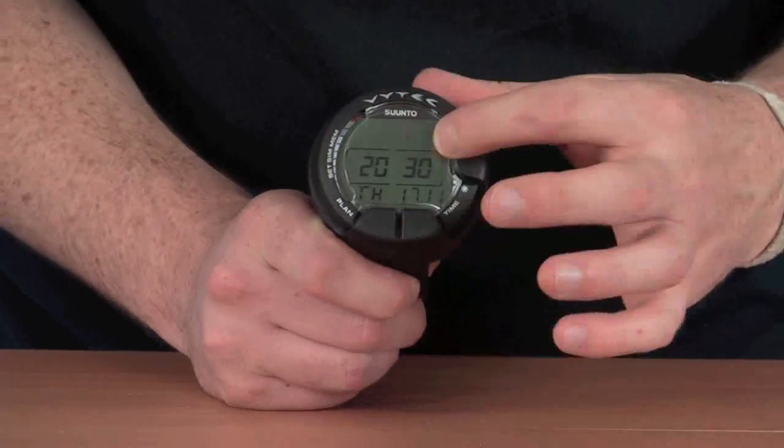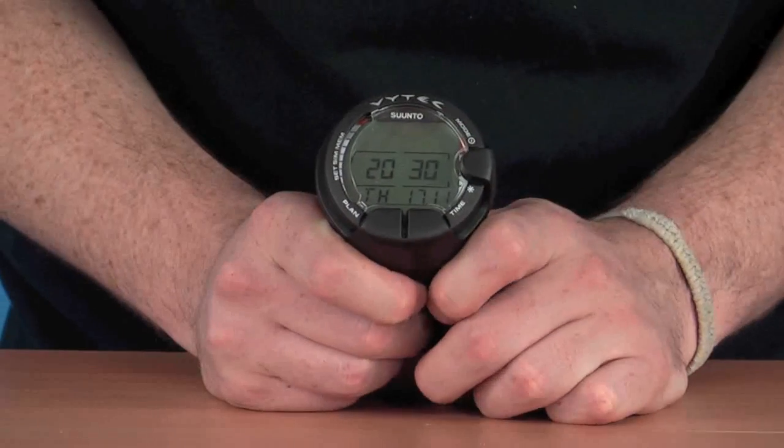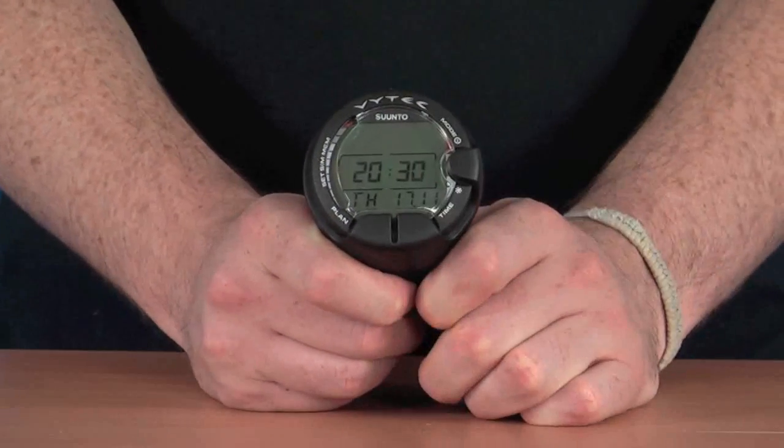It has a nice large display with easily readable digits, making it really easy to read underwater.